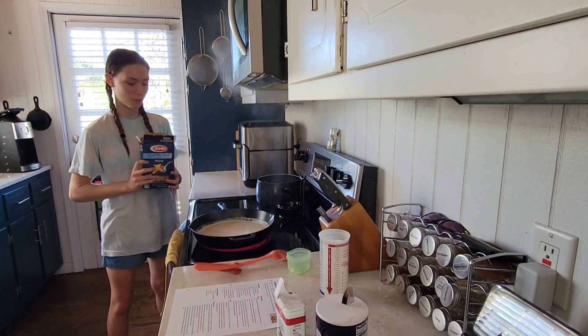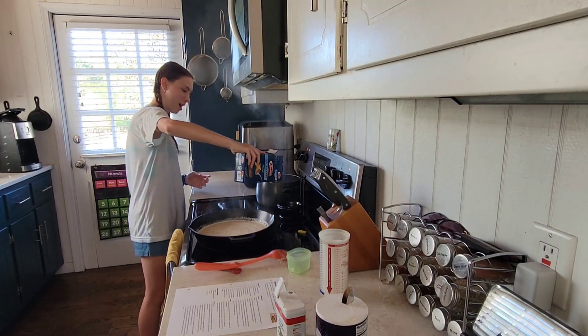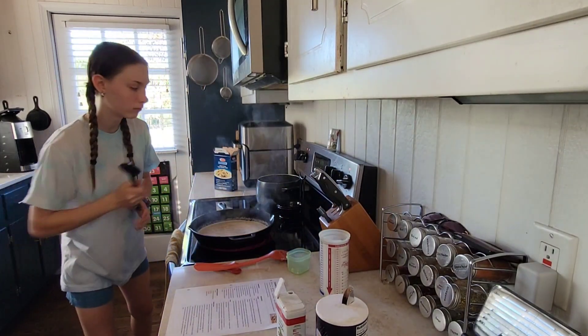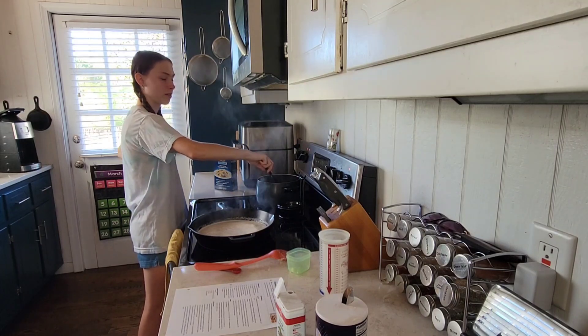Now we're going to pour in the noodles because the water is ready. Get something you can stir with and give them a good stir. Wow, they're already soft. The water must have been really hot.